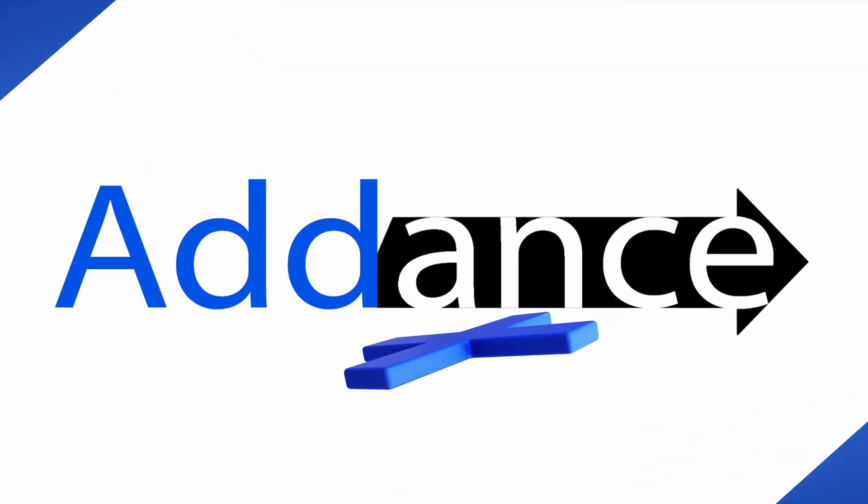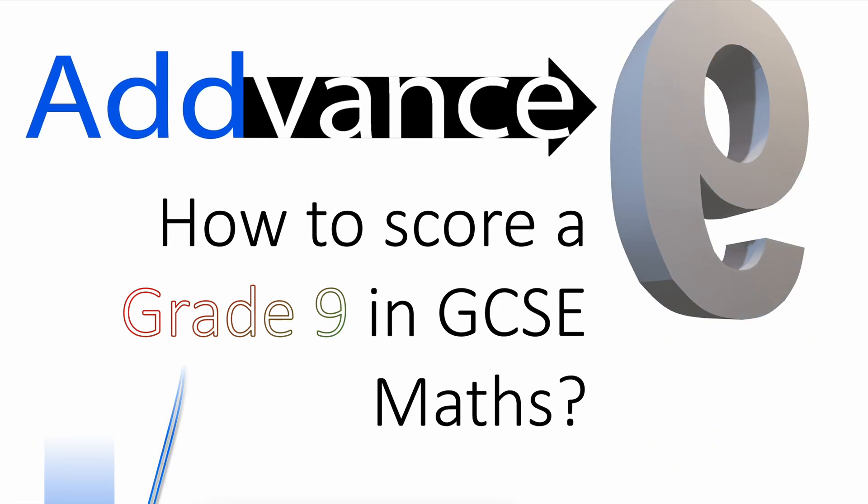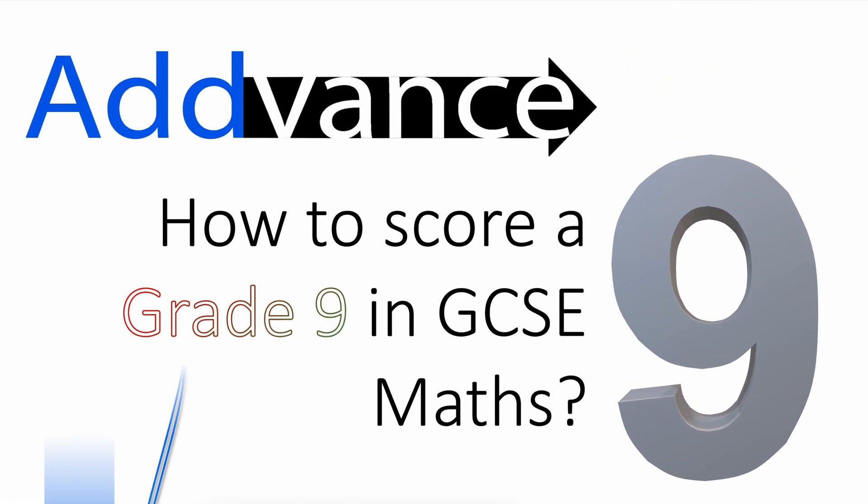Hello everybody and welcome back to Advanced Maths. Today we talk about how to score a Grade 9 in GCSE Maths. This will be an amazing achievement, but with all amazing achievements, it comes with a lot of hard work and perseverance.